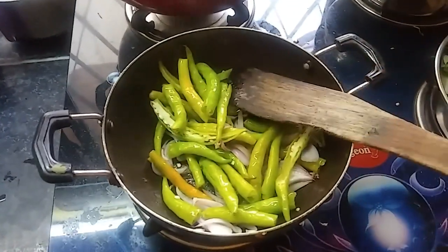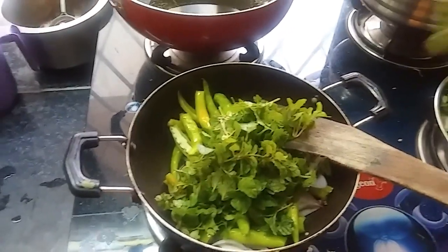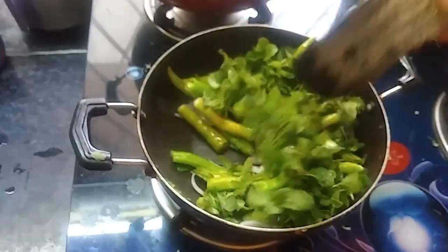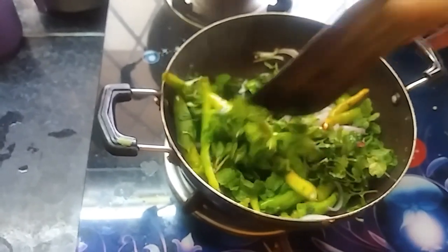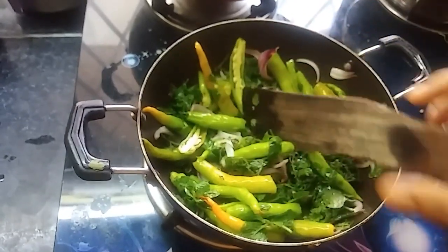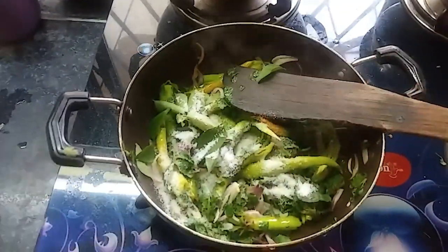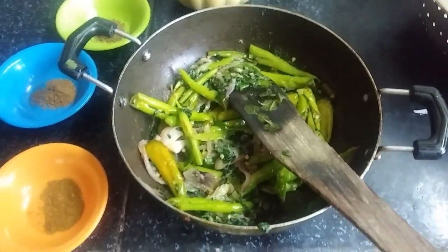The green cilantro will be picked up. I will add onions, sweet garlic. Let's put the garlic in the pan.